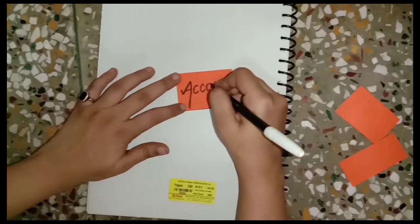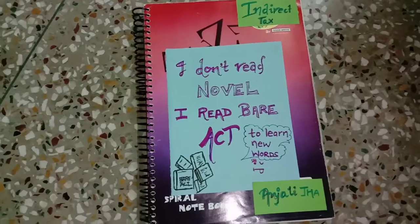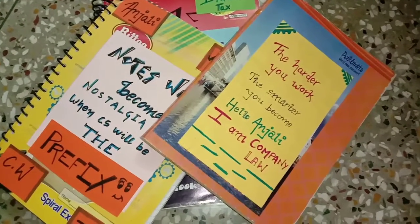On one piece, write down the subject name; on another piece, your name — but don't add CS, CMA, or CA as a prefix. On the other pieces, write whatever you want.